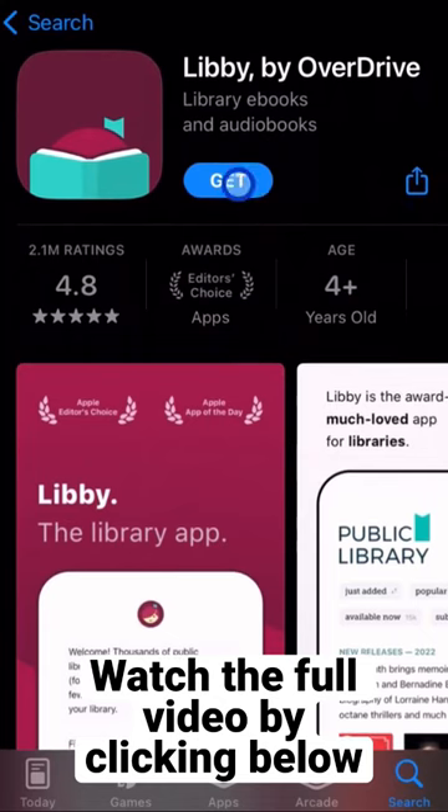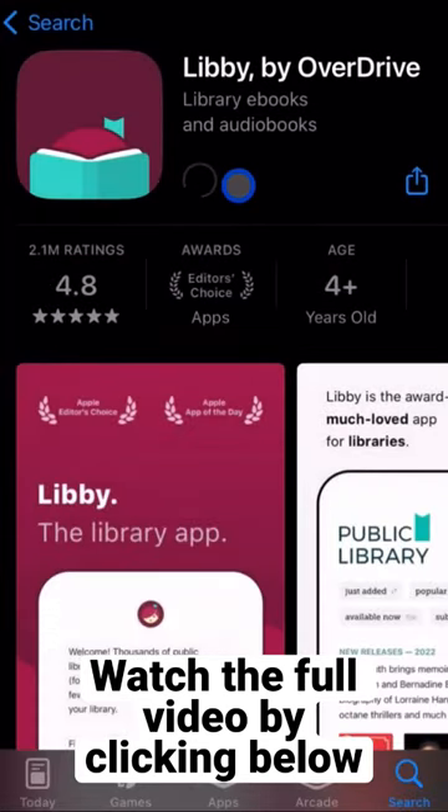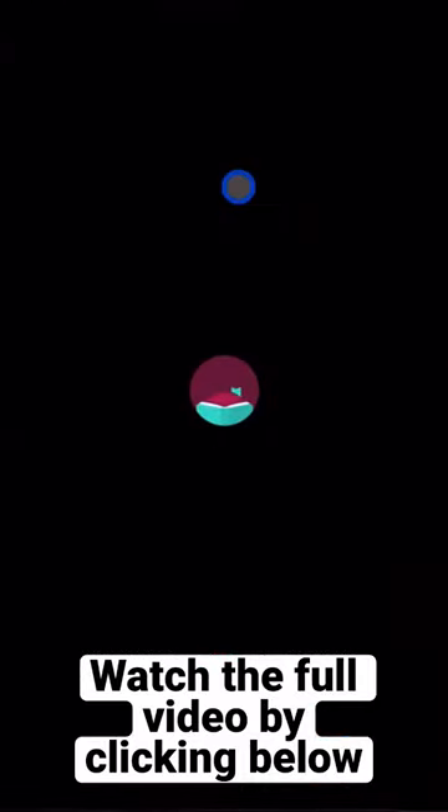Go ahead and tap on Get and use Touch ID to install, or Face ID as well. And we're going to go ahead and tap on Open.